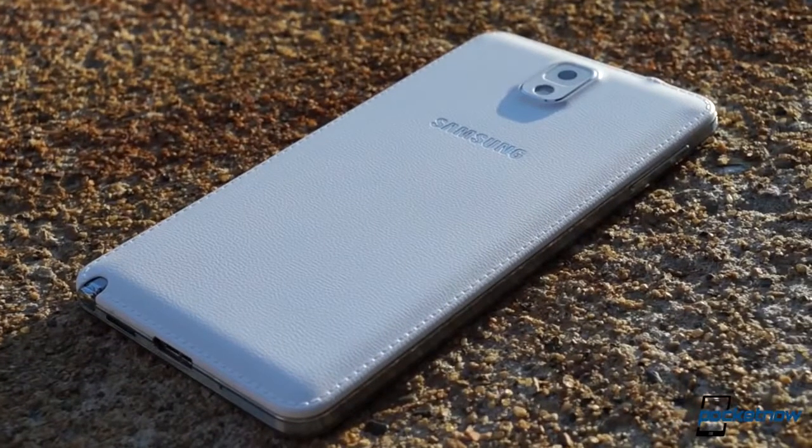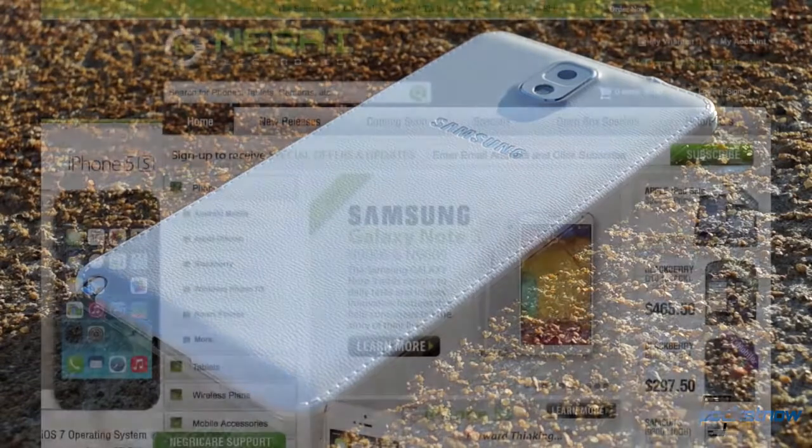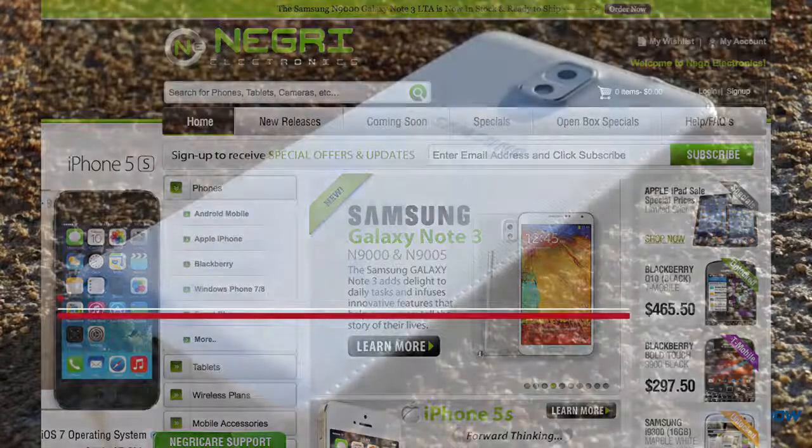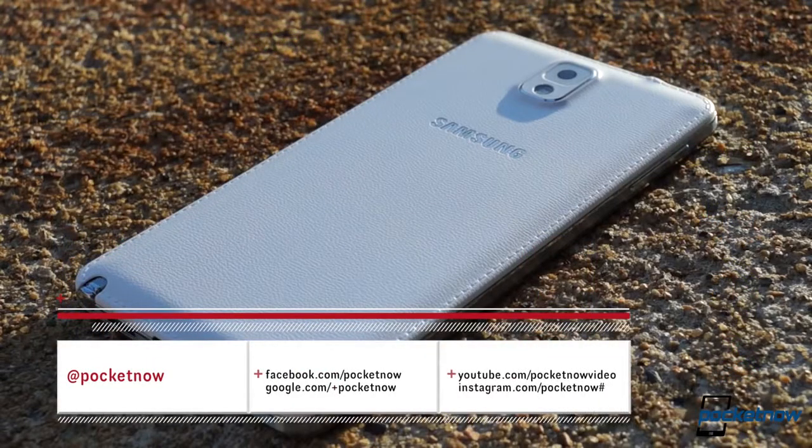Before we get started, we'll remind you, as we did in our other Galaxy Note 3 videos, that our review unit comes to us by way of Negri Electronics. Be sure to visit them if you're looking for a Note 3 of your own, and be sure to follow Pocketnow on social media so you don't miss future coverage on high-end smartphones and tablets.